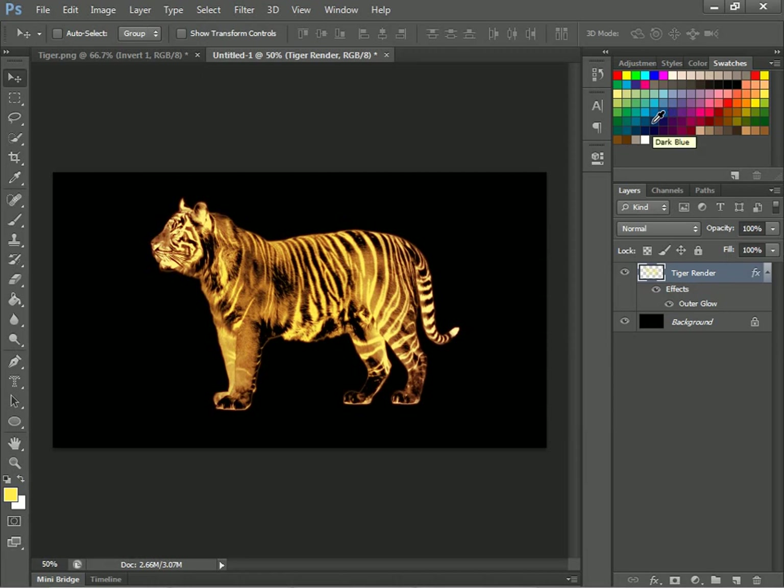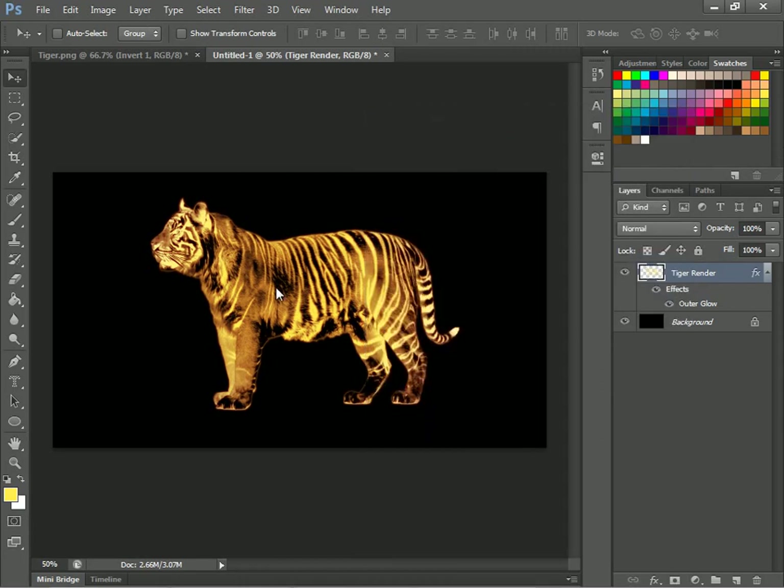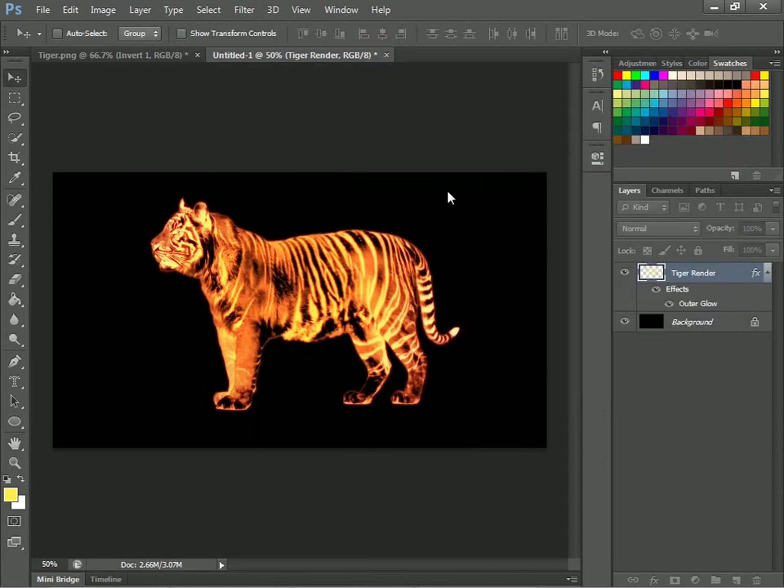Once you're done with that — actually, that doesn't really look too well. You want to make it really bright — make it 100. So now it looks crazy, crazy tiger.